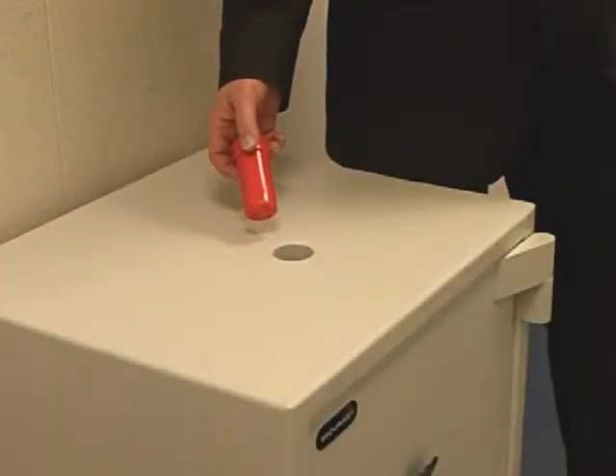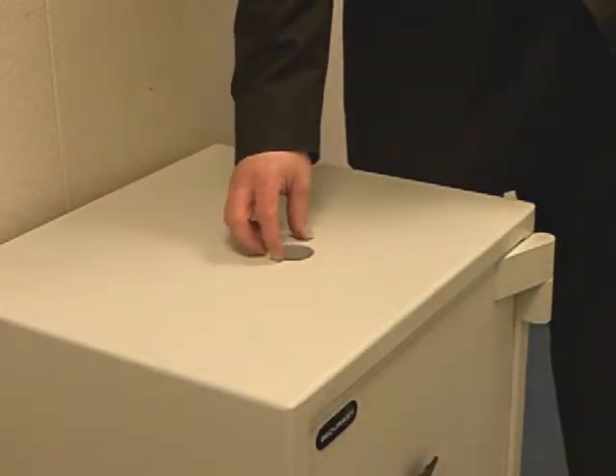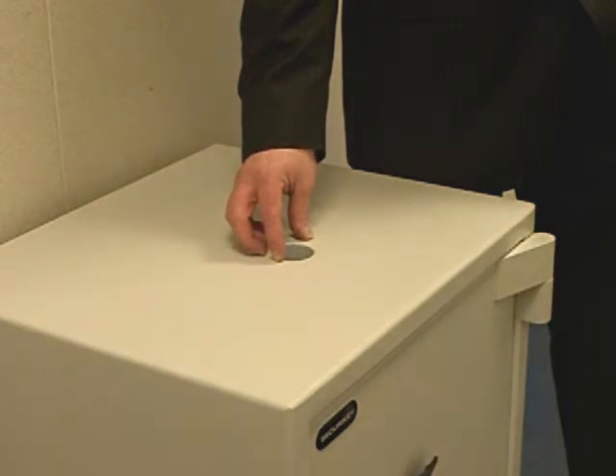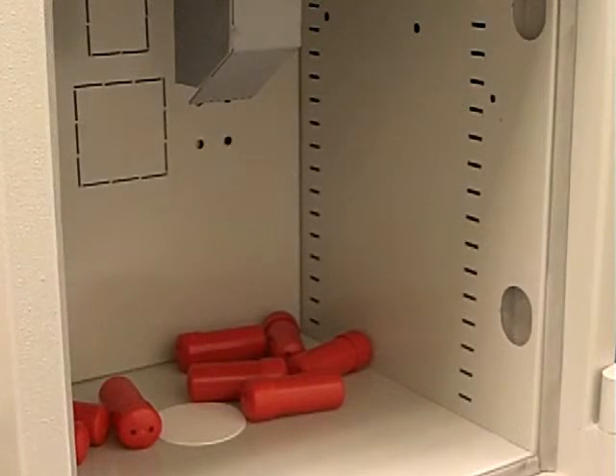This is the capsule deposit which can be retrofitted to any of the SecuriKey Eurograde safes. The capsule deposit allows staff to deposit money into the safe while not having to hold a key. The internal baffle prevents the deposit capsules being fished out once the deposit has been made.